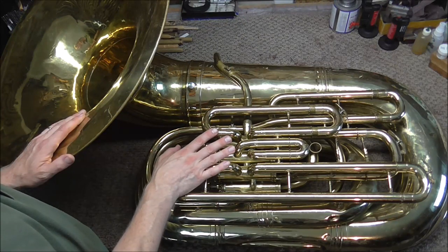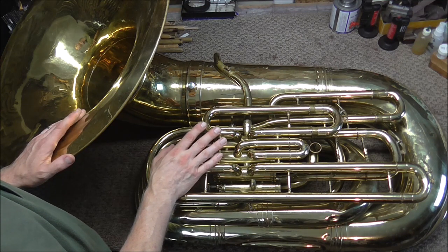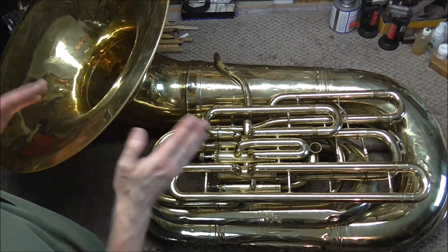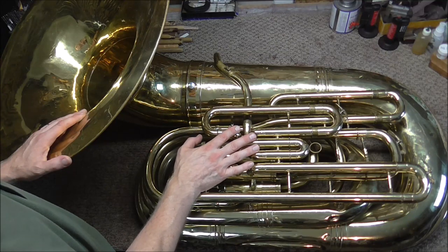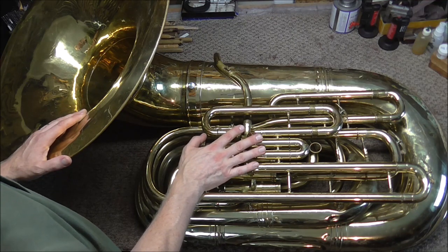This is a tuba, but it's also known as a recording bass. The reason they call it a recording bass is it was used in recording music, and now that microphones are better they don't need to make a tuba like this to get the same sound on the microphone. So in some ways these things are obsolete, but people still like to play them — they're really fun to play. I'm not a tuba player, but I know a lot of tuba players and they love playing tubas like this.